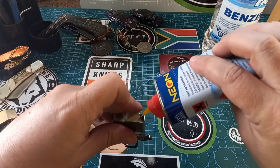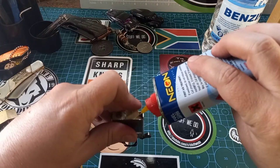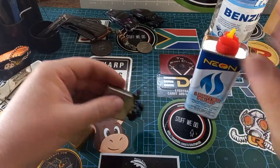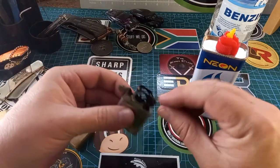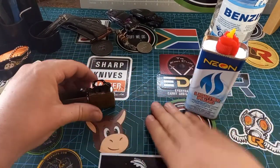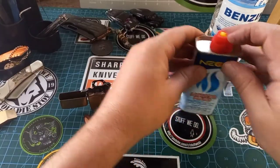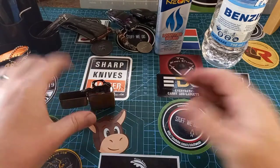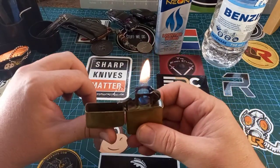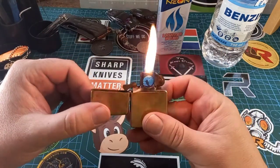Wait for a second — you don't want it dripping all over, which it will most likely. Put this back on, wait for everything to dry before you burn yourself to death. And there we go — Zippo fluid, nice and easy.